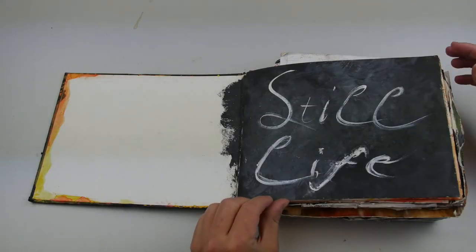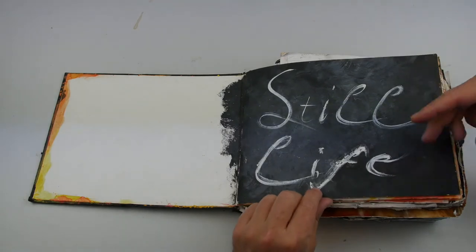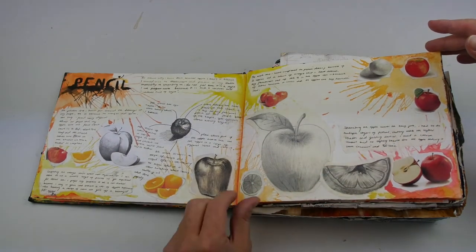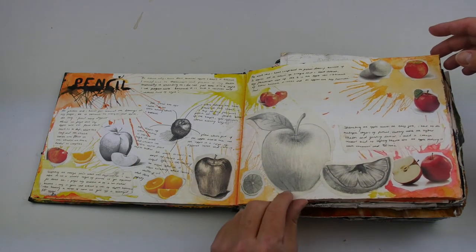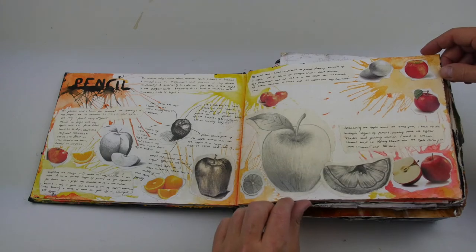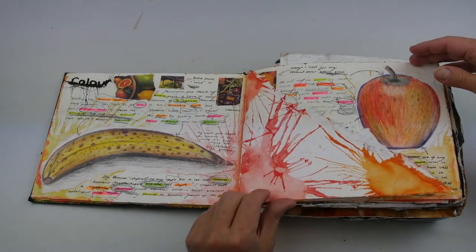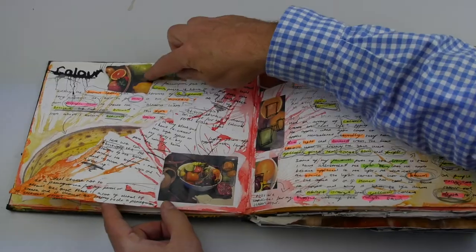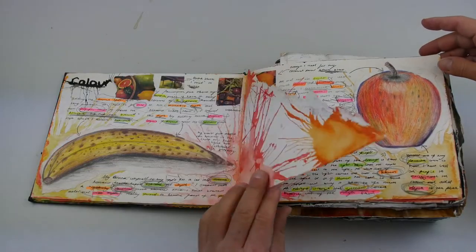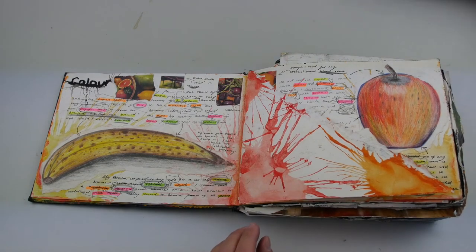And finally, if we look at a level nine piece of work — the title page has nothing there really except a very simple title. But when we look at the first page, there seems to be far more commentary on the skills, some research on drawing skills, although we can't see any of his own still life pictures on this page. When it comes to colored pencil work, we see extra work and the Still Life setups he's done with photographs of them. There's a lot more annotation, and the presentation is a little bit more exciting to look at in comparison to the earlier examples.